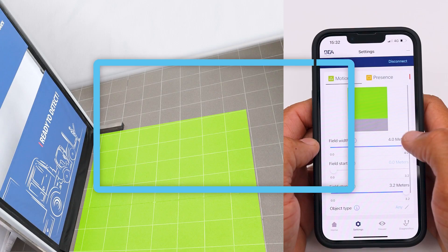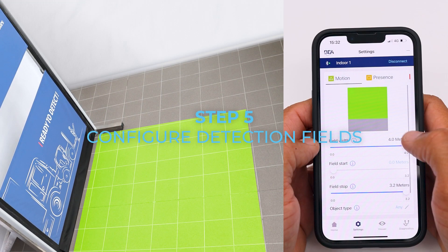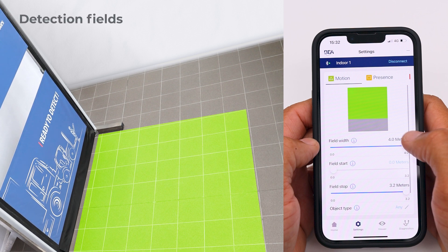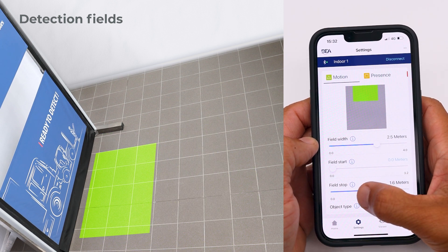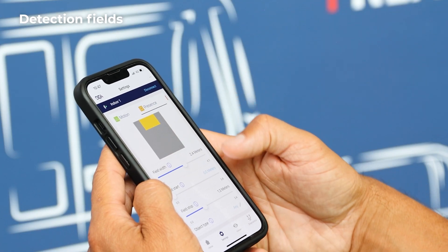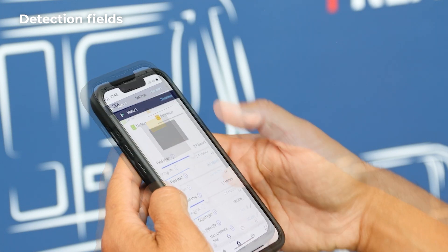Step 5: Configure detection fields. Click settings to verify and configure the detection fields. Start with the motion field. You can adjust the width, field start, and stop by gliding the cursor. The presence and safety field can be configured in the same way.